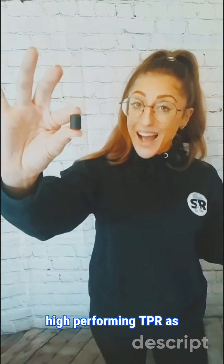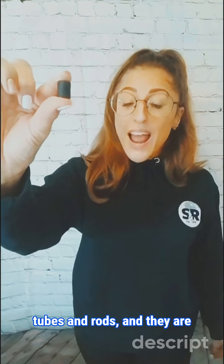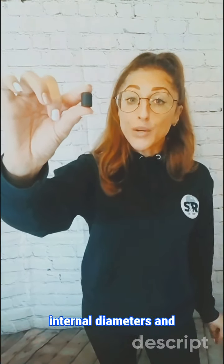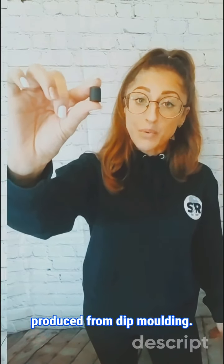Our multi-purpose rubber end tips are made in high-performing TPR as standard, but we also make them in TPE, TPB and PVC. They have a high shore rating and are used to protect the ends of smaller gauge tubes and rods. They are injection moulded for accuracy — we can manufacture smaller internal diameters and larger wall thickness without seeing the varied results produced from dip moulding.